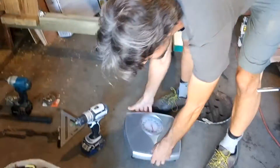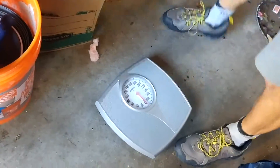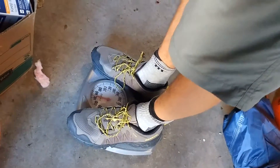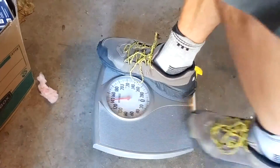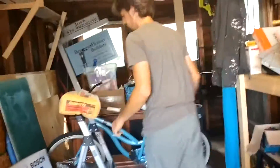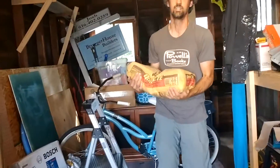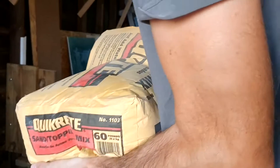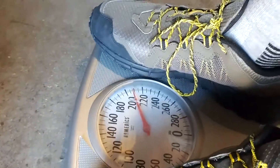I forgot I was supposed to step on the scale, so let's get the scale here to zero out. I'm going to step on the scale — I weigh 145. Your mother hates me. And then, with this 60-pound bag of concrete, I'm going to carry that. Let's see what we weigh here — it should be about 205 pounds. 205.